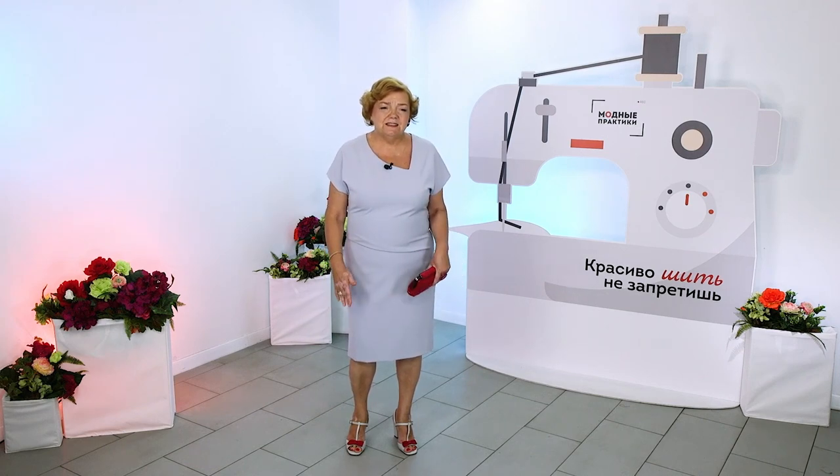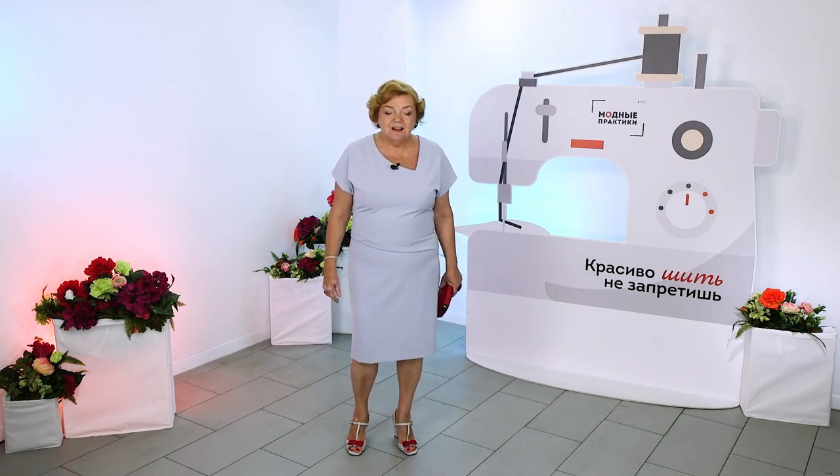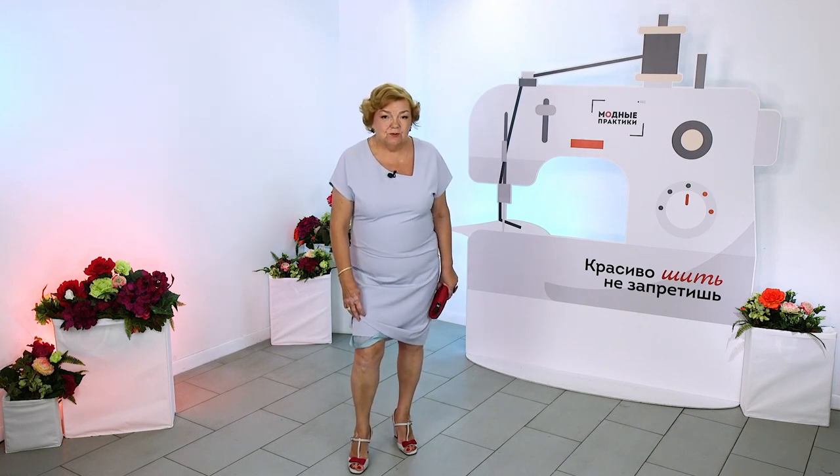I never sew the bottom of the dress together with the lining. In my opinion, it's awful — I do not like it, it's inconvenient. I don't know why so many dresses are sewn that way.